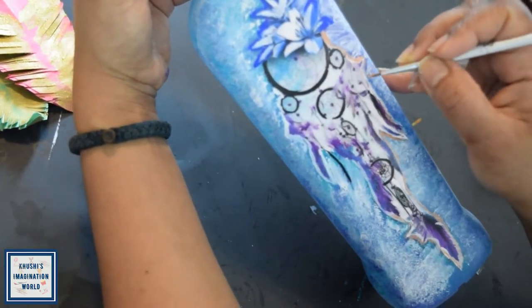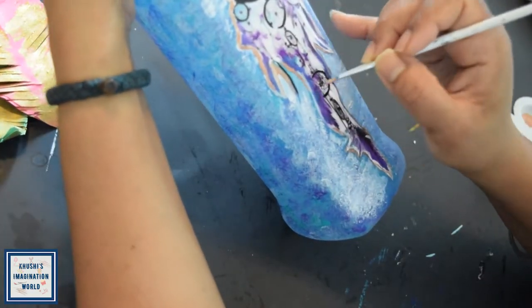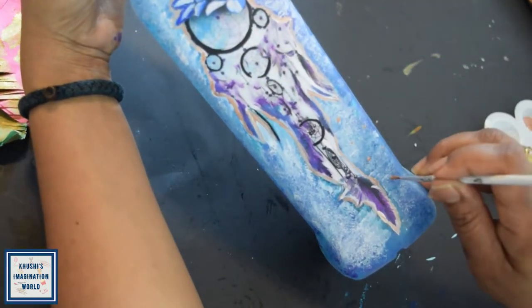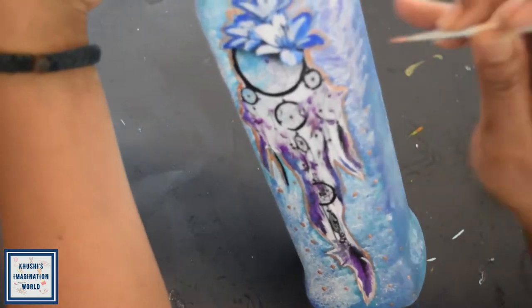Now I am going to take the golden color here, so I am going to highlight the border. Then I am going to make dots with the brush all over.